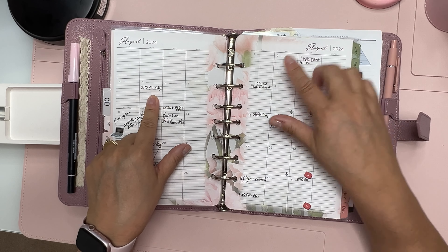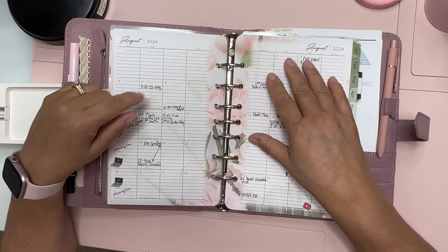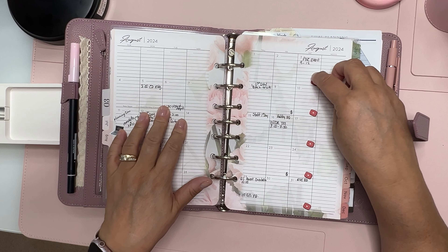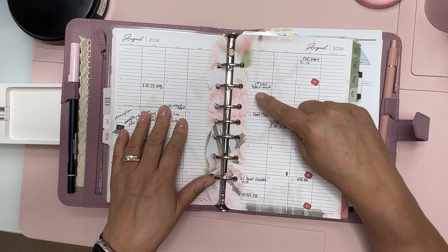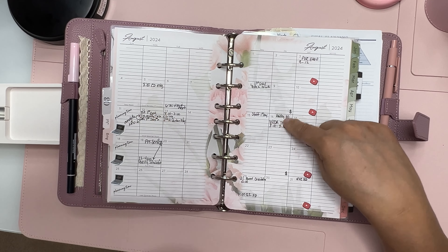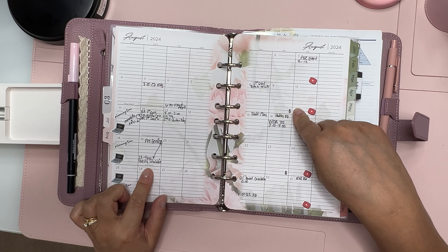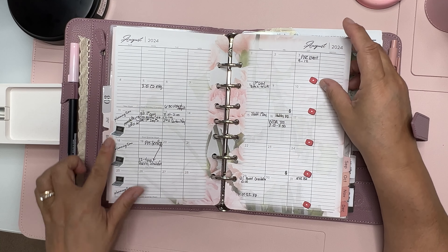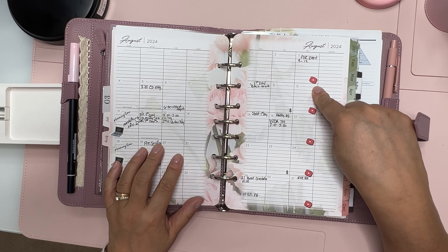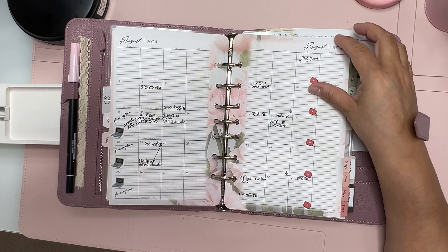For August I got some stuff down. I don't return to work until the 8th, but I have a meeting on the 5th, my hair appointment, two new teachers starting, and the rest of the teachers return on the 15th. My husband's birthday is that day too, but I'll have training all day, so maybe we'll go out for a nice dinner. I also have pre-service planning time and computer planning time noted. My goal is to be consistent with my YouTube — recording Saturdays and editing Sundays.